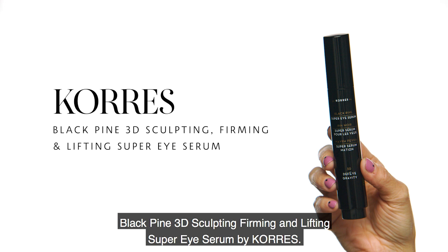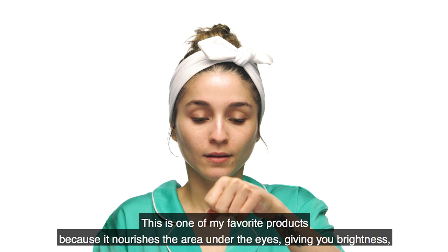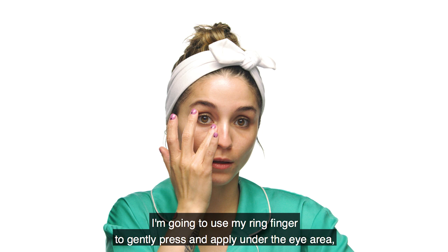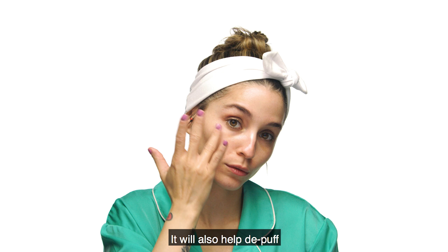Para hidratar el área de los ojos estaré utilizando el Black Pine 3D Sculpting, Firming and Lifting Super Eye Serum de Caress. Este producto es uno de mis favoritos porque nutre el área de abajo de los ojos dándote más luz, reduciendo la inflamación. Le puedes dar un uso de 360 grados, lo que significa que lo puedes colocar en tus párpados y debajo de los ojos. Lo coloco presionando el dedo anular ligeramente en el área del ojo, sin jalar ni estirar, para evitar líneas y arrugas y ayudar a desinflamar la piel debajo del ojo.